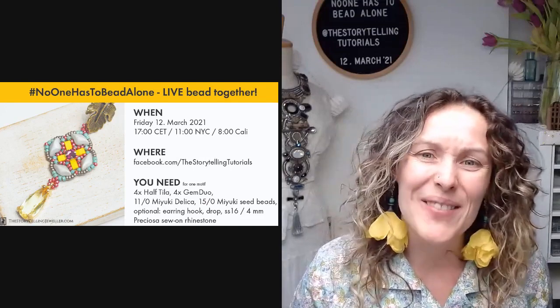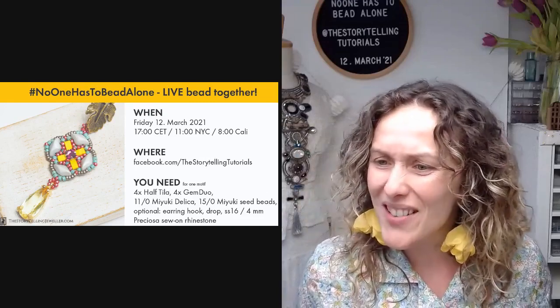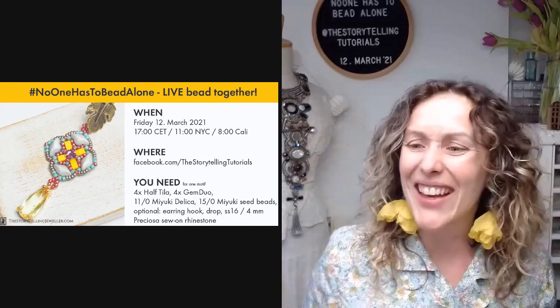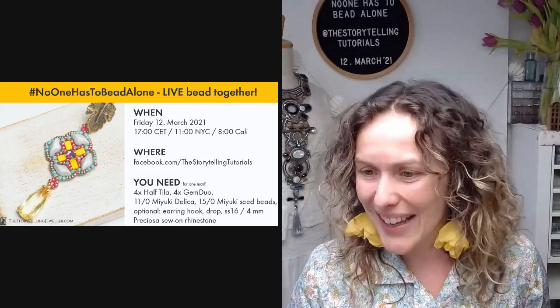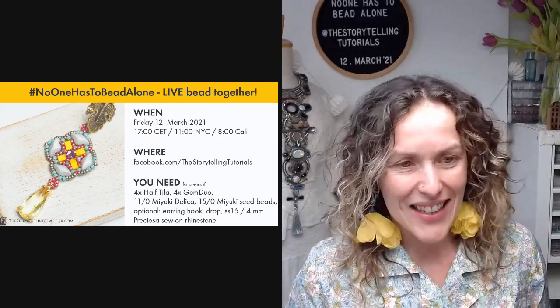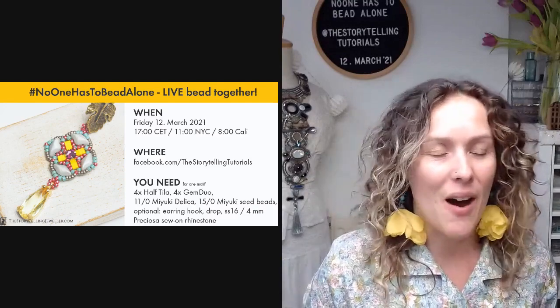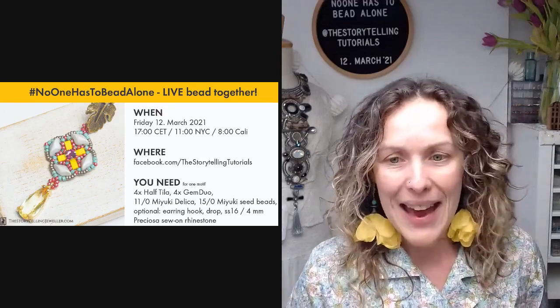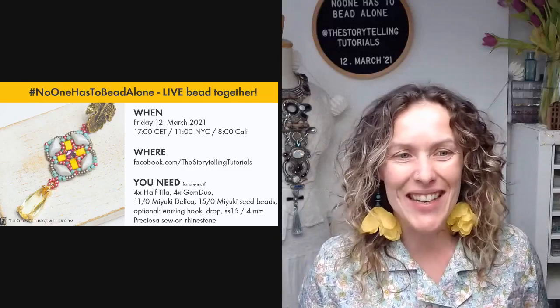Also Susie joined us from Florida — I'm glad you could make it, Susie. Sharon, Erika, and Liv are here also. So today is the second week when we are improvising. Every month since the beginning of this year, we have a little challenge in the Storytelling Beading Club.